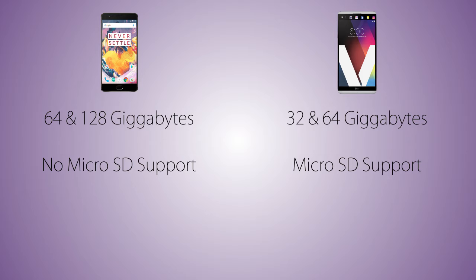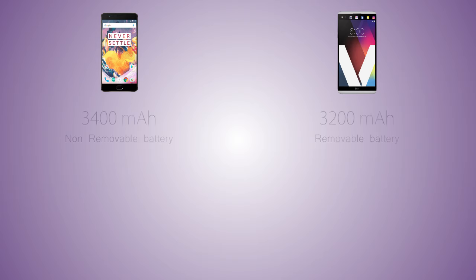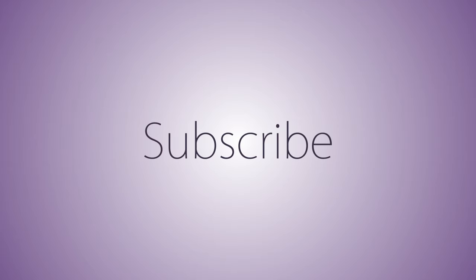On the battery side, the OnePlus 3T comes with a 3400 mAh non-removable battery, while the V20 comes with a 3200 mAh removable battery. As for quick charging, the OnePlus 3T features Dash Charge technology, while the V20 comes with Quick Charge 3.0 by Qualcomm. That's it for this video guys, and I will see you in my next video.